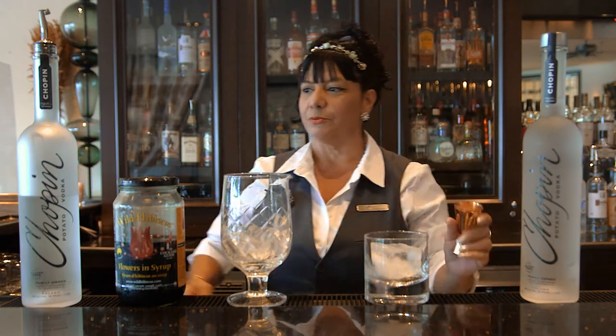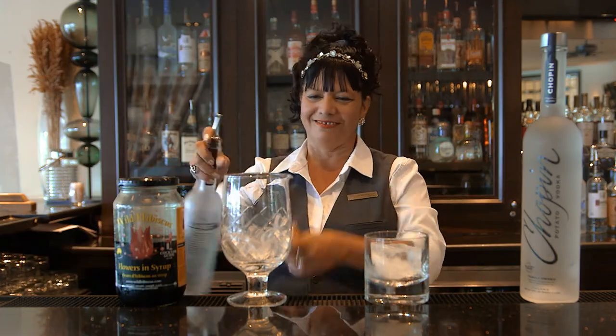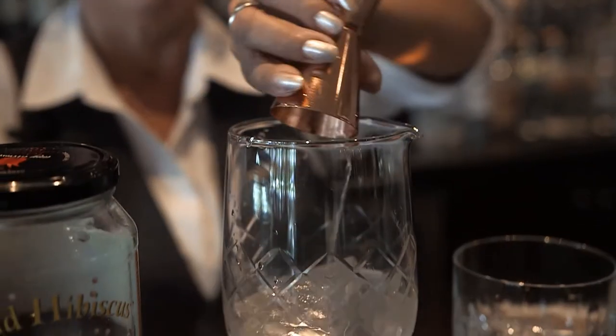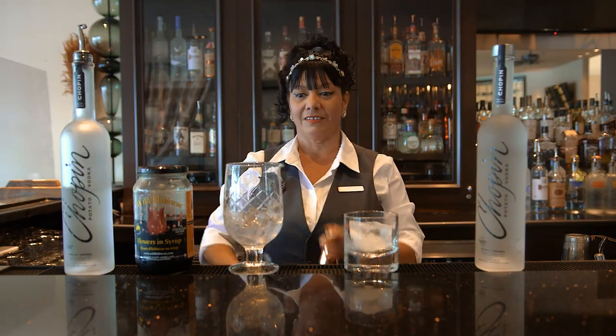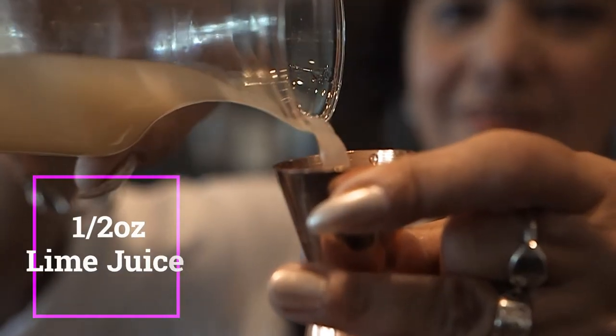I'm gonna put an ounce and a half of this fabulous good quality Chapin vodka. Then, half an ounce of fresh squeezed lime juice. I like to use fresh ingredients.